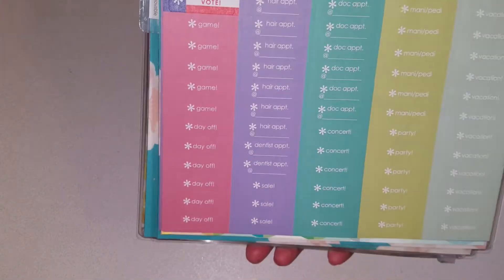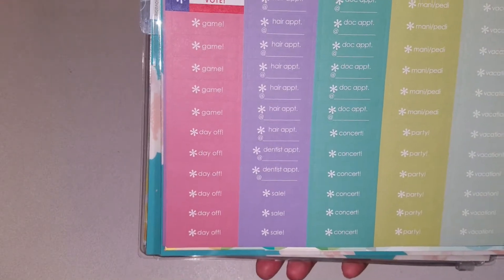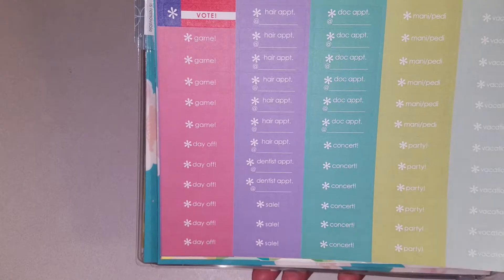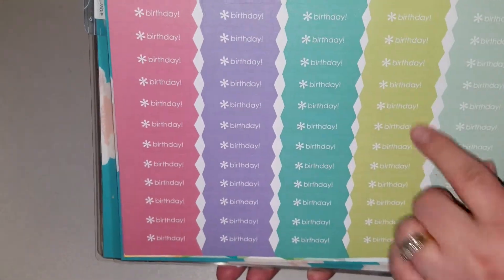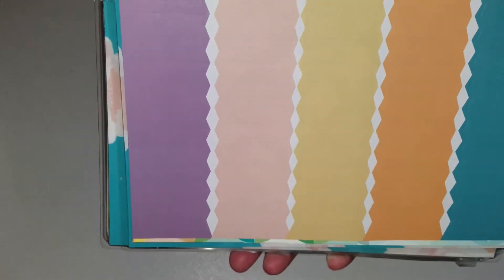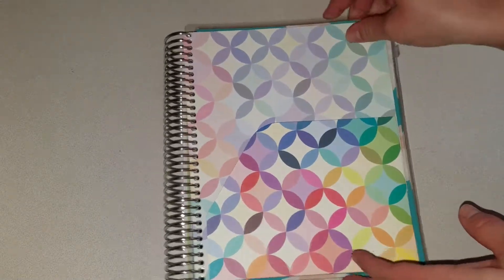Then you've got some pretty stickers — I love all these colors. Game day, day off, hair appointment, dentist appointment, sale, doctor appointment, concert, mani-pedi, party, vacation. Then you've got the blank ones, which are also pretty colors. Then you've got your birthday stickers and these have the little flagged ends on them — really cute. And then you've got more plain ones with the little flagged ends.